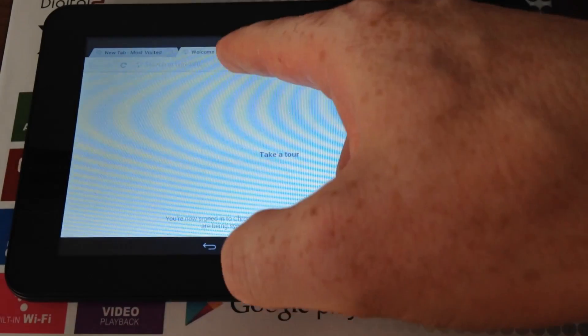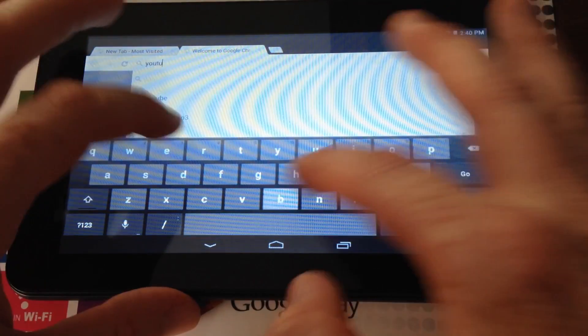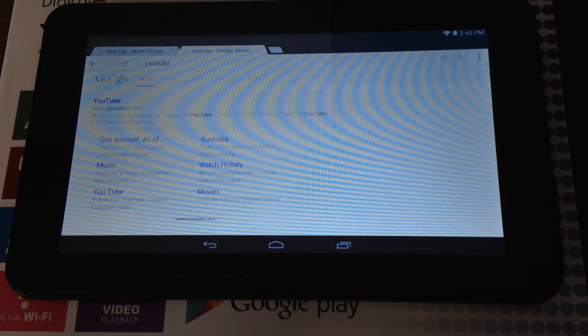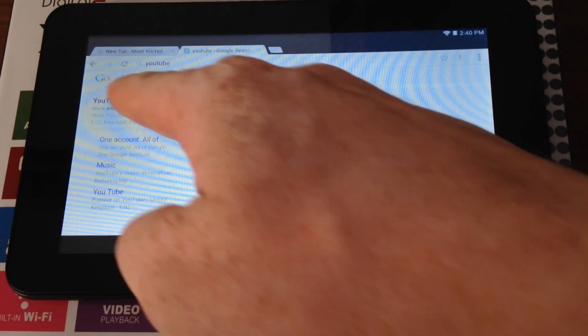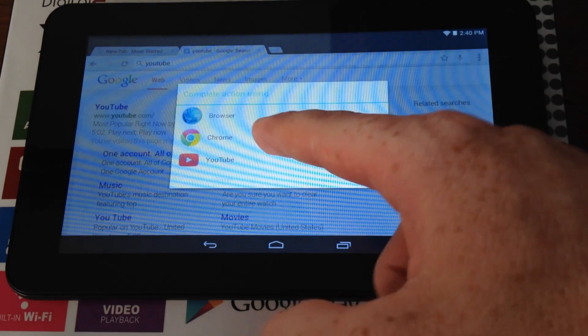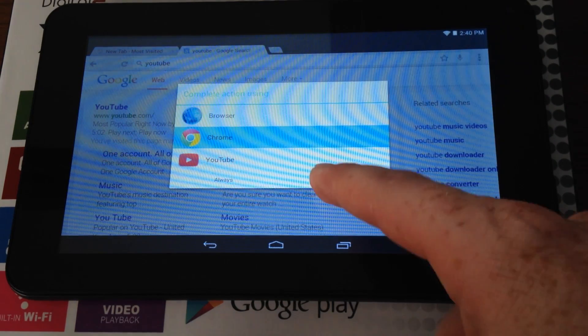For example, we're going to type YouTube into Chrome. When it asks how to complete the action, select Google Chrome and tap 'Just once' to open it in the browser. It may insist on opening with the YouTube app instead, but you can open URLs in Chrome directly.